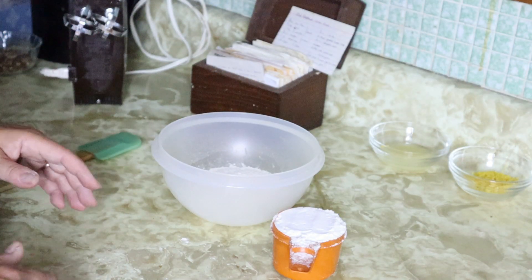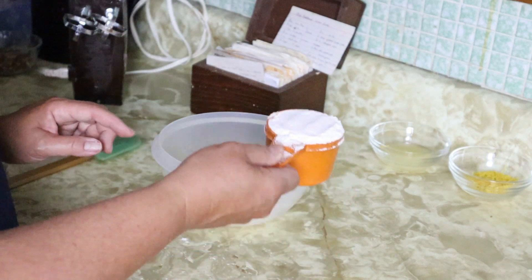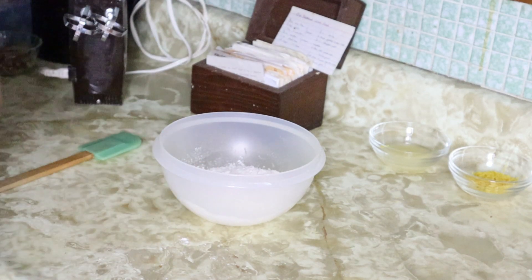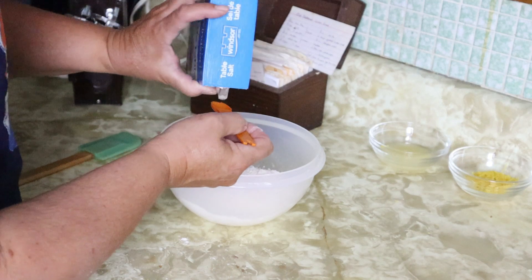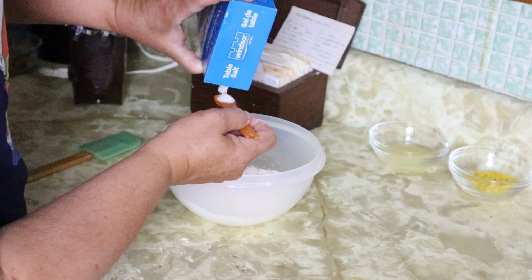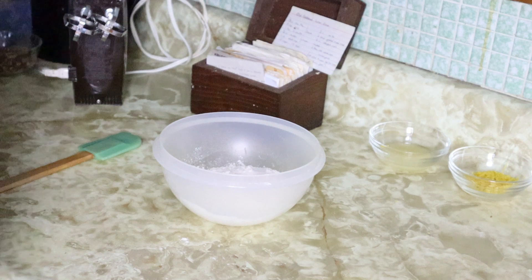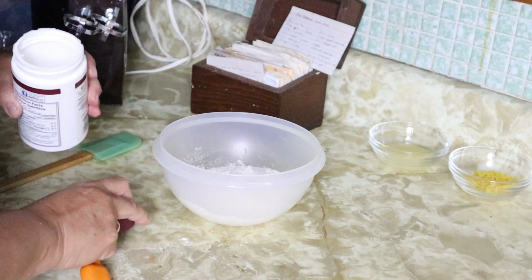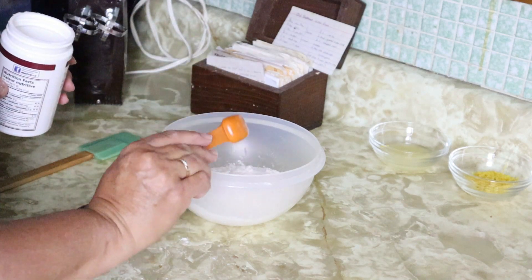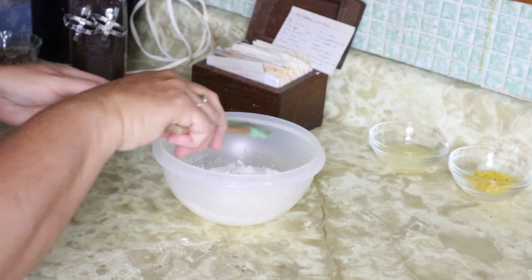First I'm going to mix the dry ingredients. It calls for one and a half cups of flour, so I'm using two three-quarter measures. Then I'm going to add a quarter teaspoon of salt and one teaspoon of baking powder. Mix them all together and set it aside.